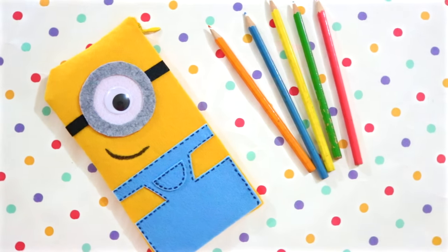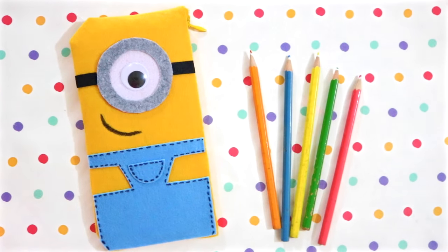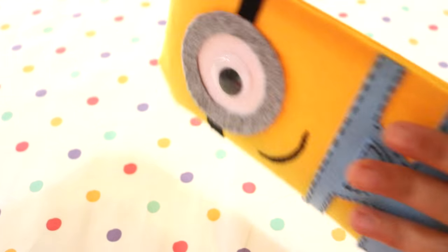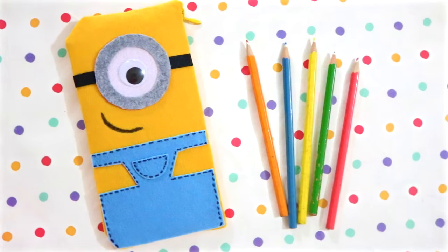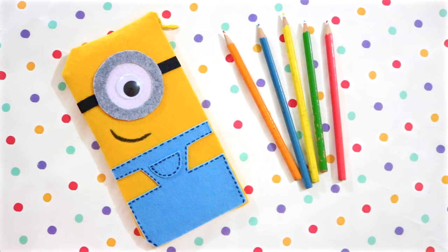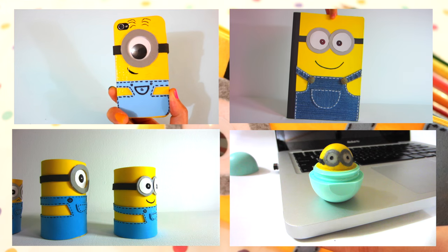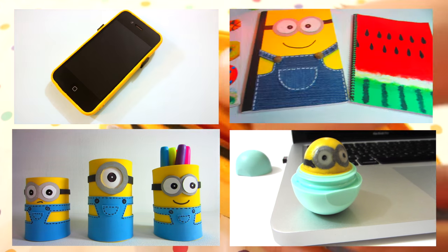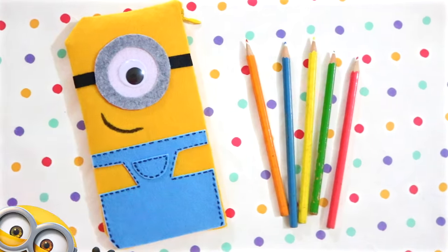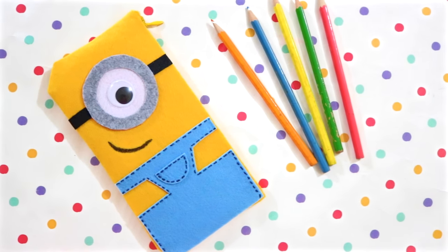And that's all there is to it! I hope you enjoyed this video and will give this idea a try. Please thumbs up this video and subscribe to my channel if you found this tutorial helpful and would like to see more videos like this in the future. Don't forget to check out my other minion DIYs — you can click on the images here or look for the links in the description box below. Thanks so much for watching and I'll see you next time.